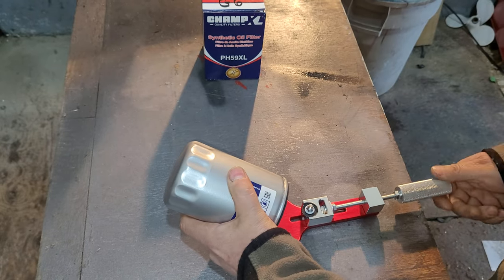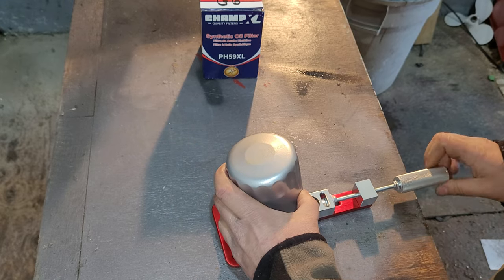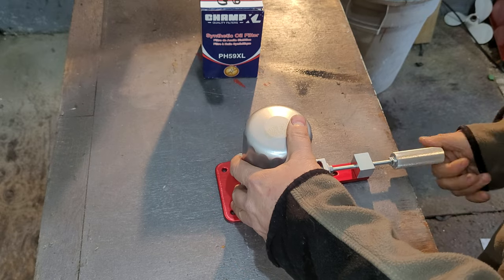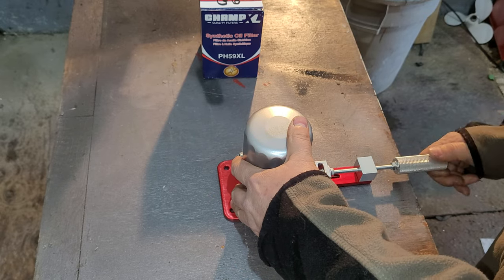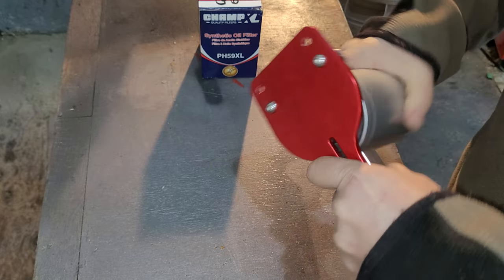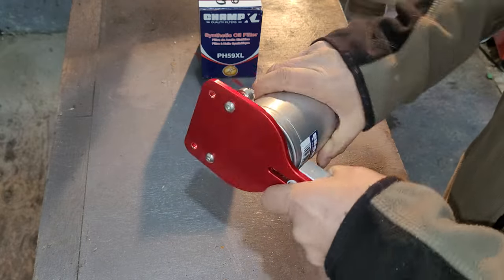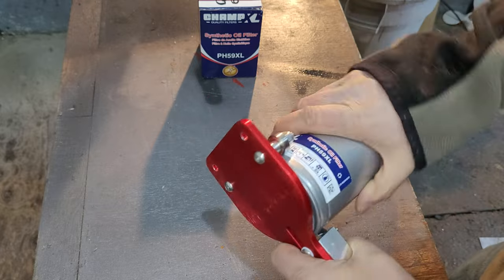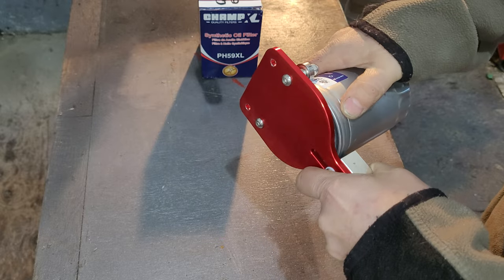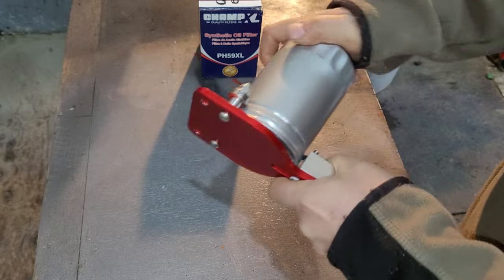Using my oil filter cutter here — nice to have this. I moved the pins a little closer so it's easier to cut with. Let's see how long this one takes to get through and whether it has a thick case. It doesn't seem that thick — it's starting to cut through already, pretty thin.